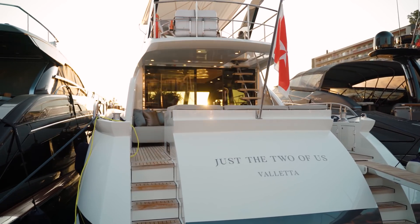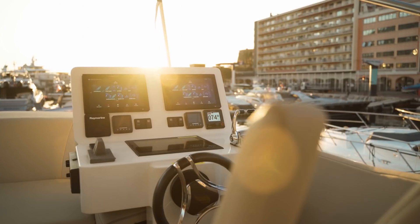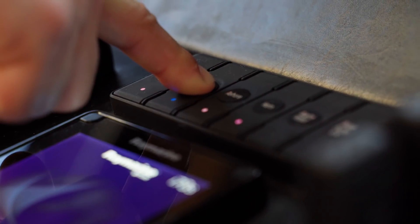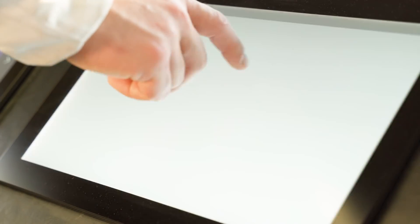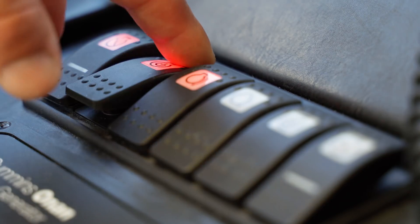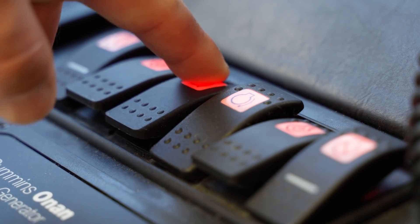The first big difference with this yacht is that she has two helm stations — one inside and the other on the flybridge. Our captain for the day, Luik, started by pressing the sailing button on the inside dashboard and then activating the gyroscopic stabilizers. It takes about 30 minutes for these to reach speed. On this yacht both the engine and the generator starter buttons are on the dashboard, so at this point we've fired them up.